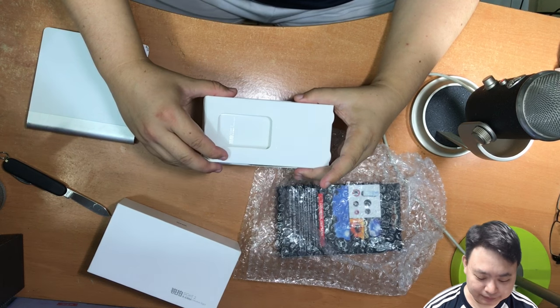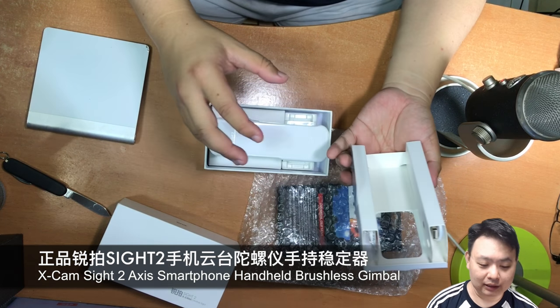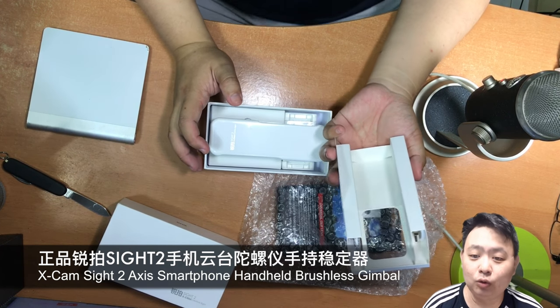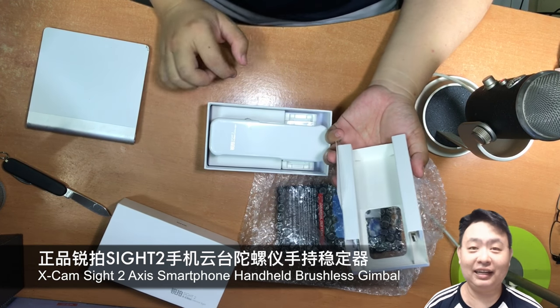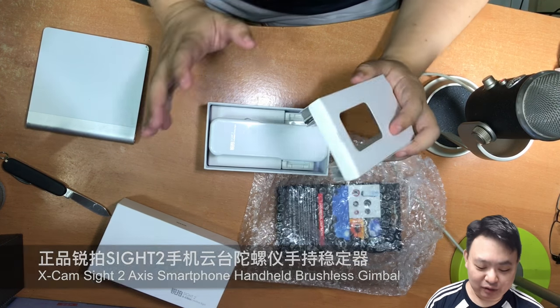Okay, this is what's called the SideQ — Sousji Yuntai — what I can't quite read. It's a stabilizer for smartphones.